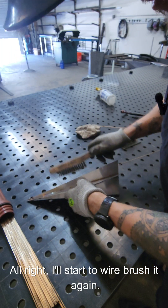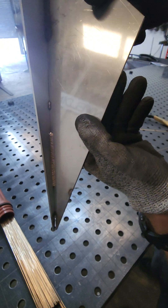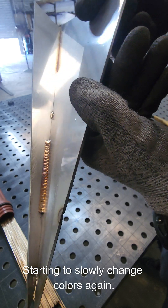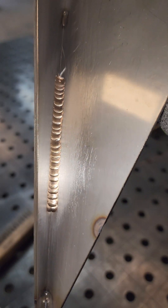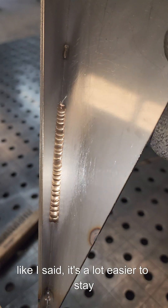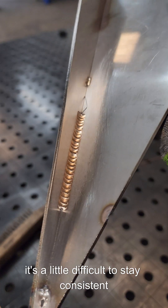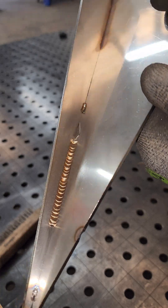It's looking bronze. Let's wire brush it again — it's back to gold. Starting to slowly change colors again. Look how beautiful that is. I kind of messed up on my spacing, but like I said it's a lot easier to stay consistent with a thicker rod. The 1/16" rod is a little difficult to stay consistent with, unless you're doing some thin material. But that's pretty sweet.